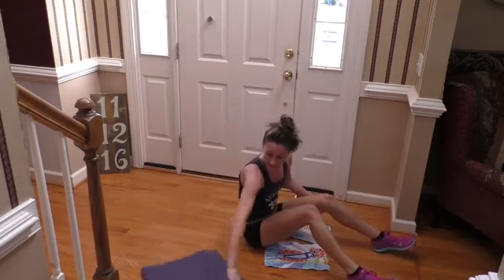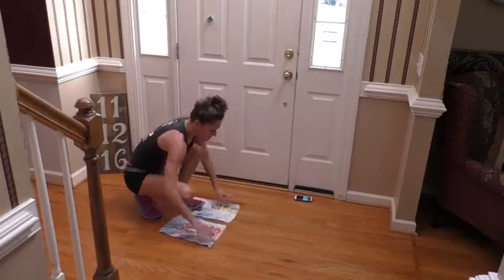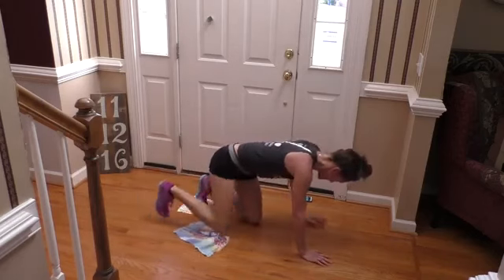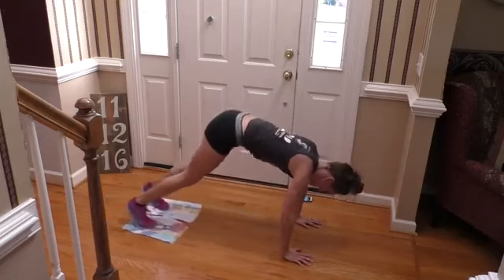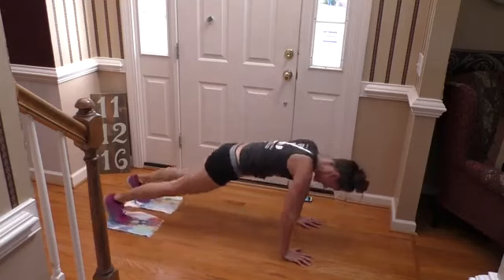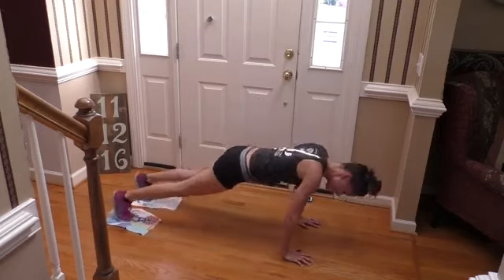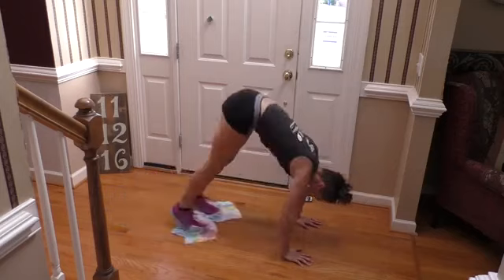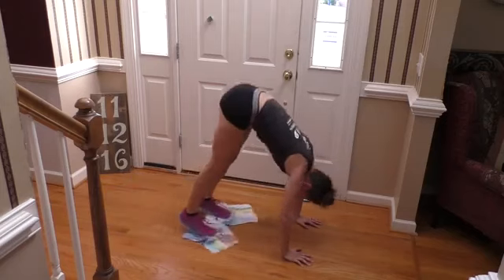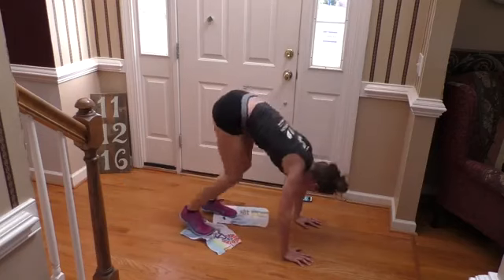We're going into pike-ins for the last time — starting in two seconds. Go — in and out, pulling that belly button up, pushing that butt towards the ceiling. Last few seconds, last round. And done.